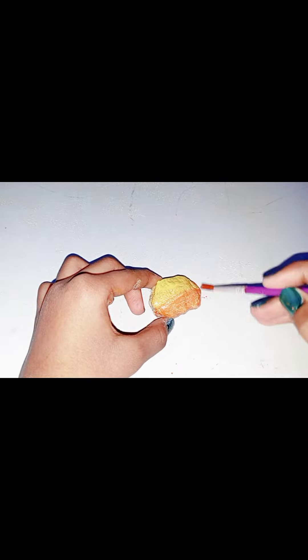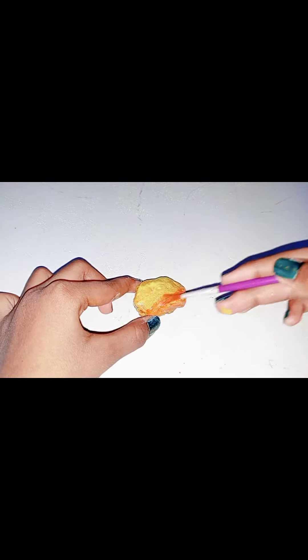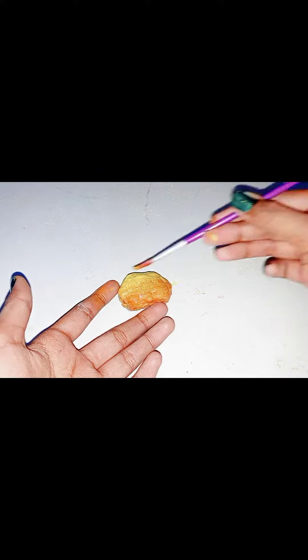And then I will use orange color. So here I am using orange color. And then I will mix them nicely. I have mixed them nicely.